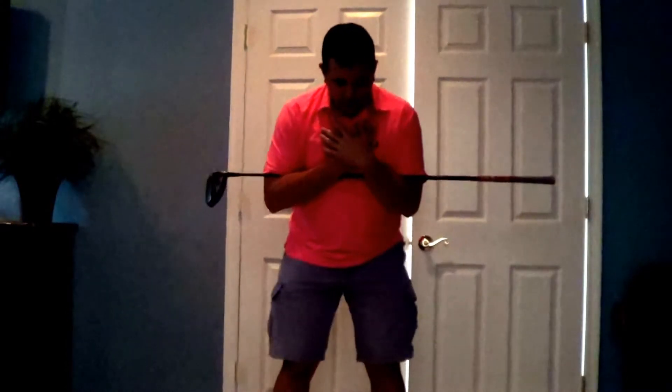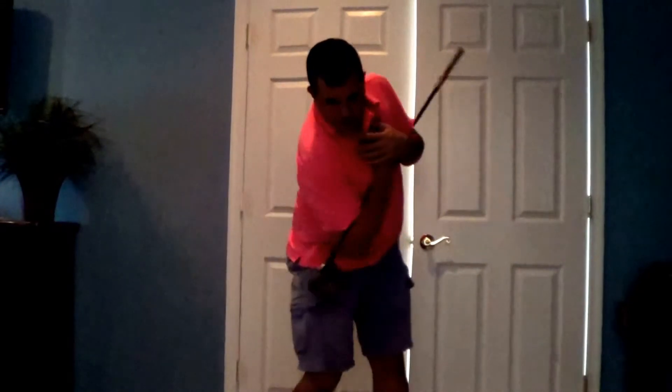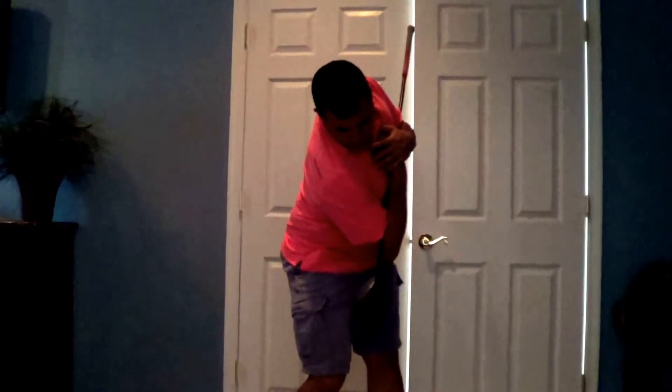So basically, get into your stance again, turn right down to the shaft. If it's straight down to the shaft, that's a good swing path. When you come the other way, come down and you want your shoulder down to square as well, and the driver down to the ball, with your head at the ball at all times.